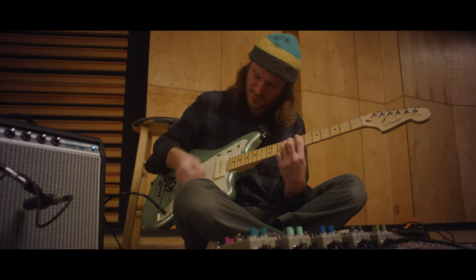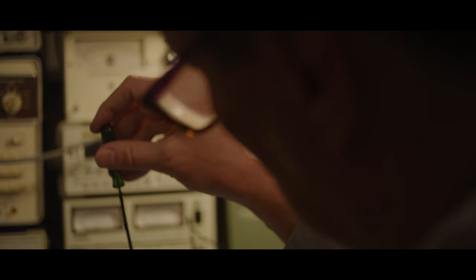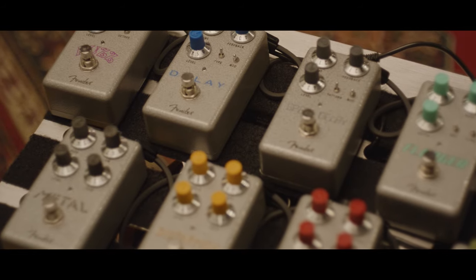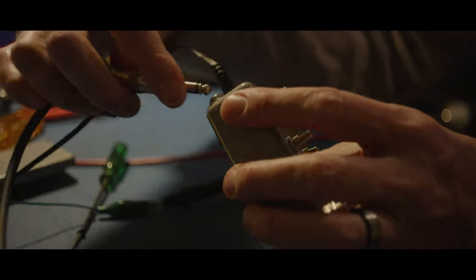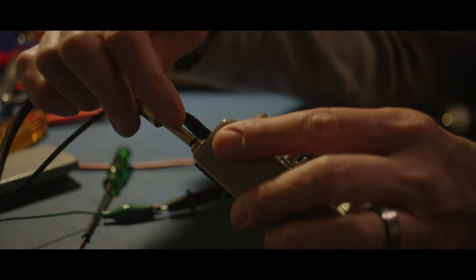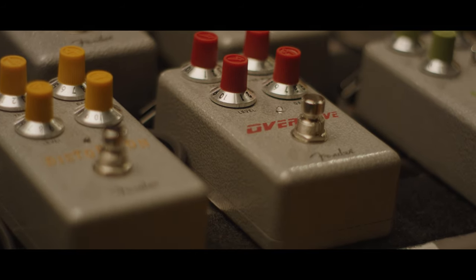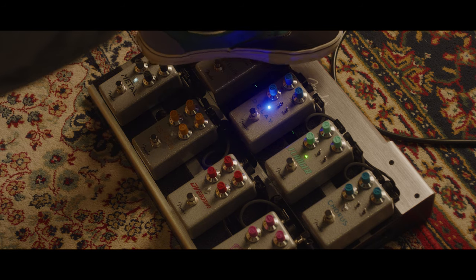Having launched the first line of pedals pretty successfully — and we did a whole bunch of them, 28 or 29 — we wanted to get into a little bit more of an approachable space. We knew there were things we wanted to change from the first series. We wanted to do top-mounted jacks rather than the side-mounted jacks from the first range. I really like the form factor of this enclosure — it's a little bit taller, so it gets the footswitch a little closer to your foot, which makes it a little bit easier to hit.